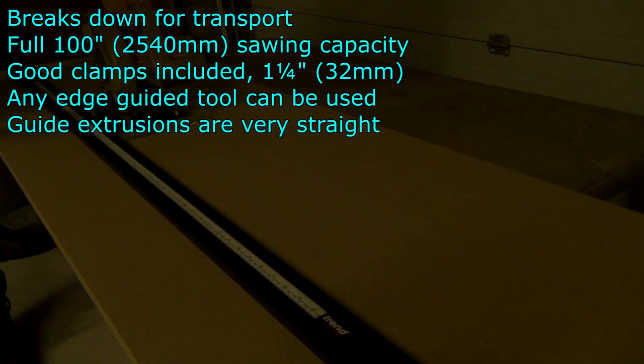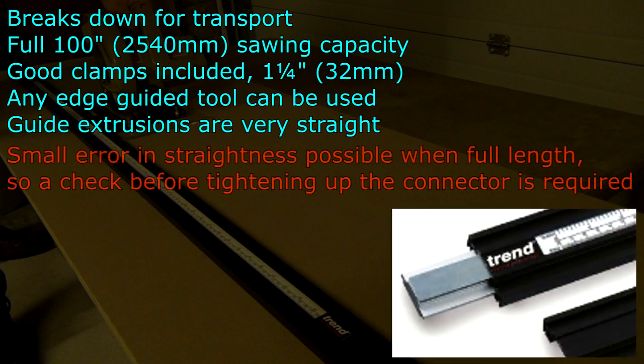Both extrusions are very straight. The full length of the guide is achieved by using a connecting block, and it is actually possible to connect it not quite straight, so that's something that needs to be checked when you put it together.